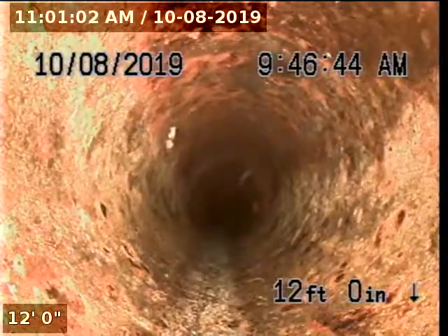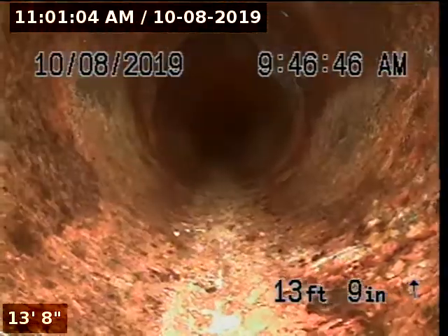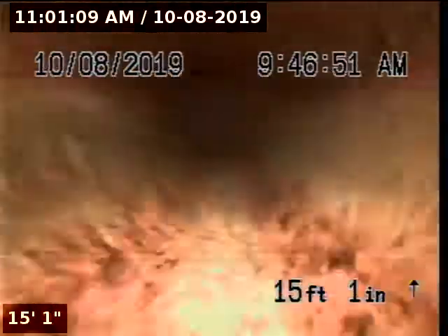The pipeline transitions to cast iron. So far, the cast iron seems to be in fairly good condition.